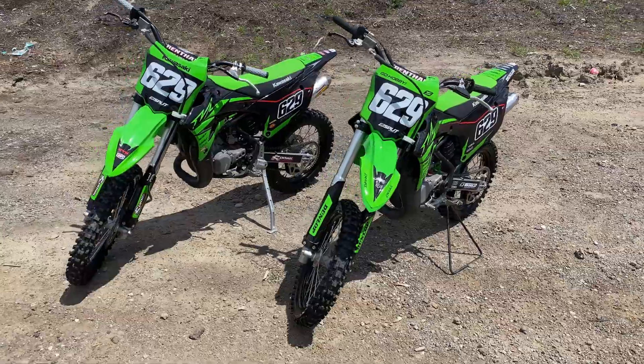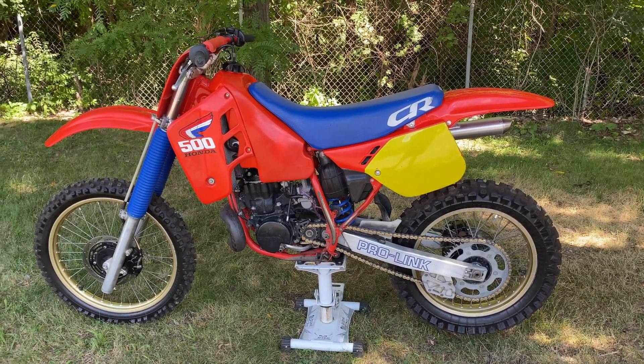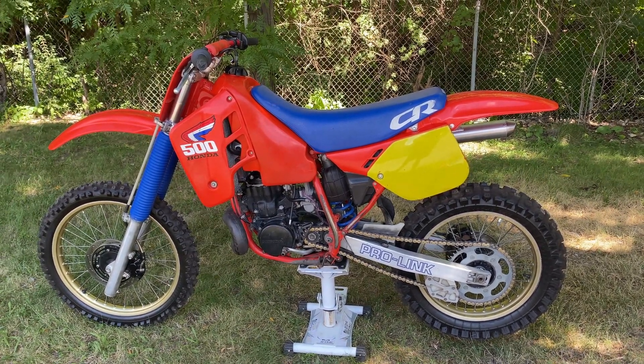I have a KX85, KX100, YZ125, and this CR500. They all have about 150 PSI of compression, but yes, the bigger bikes require more effort to kickstart.